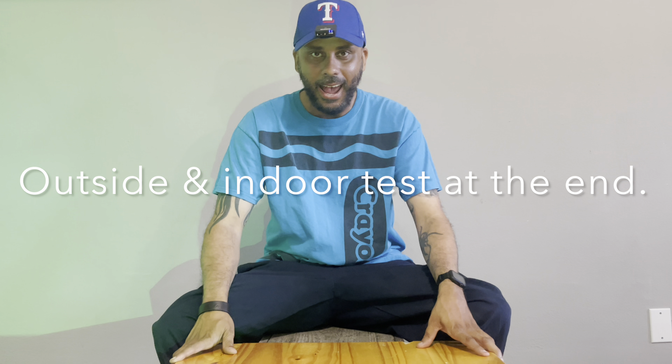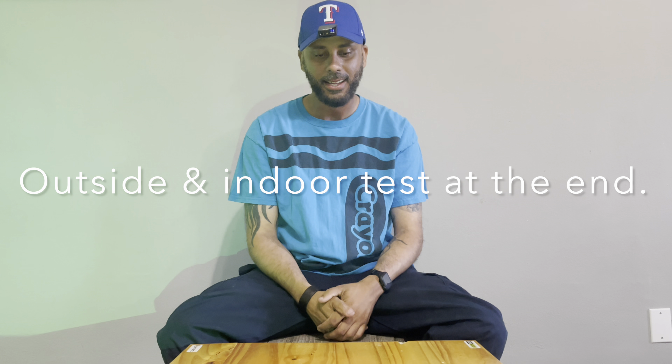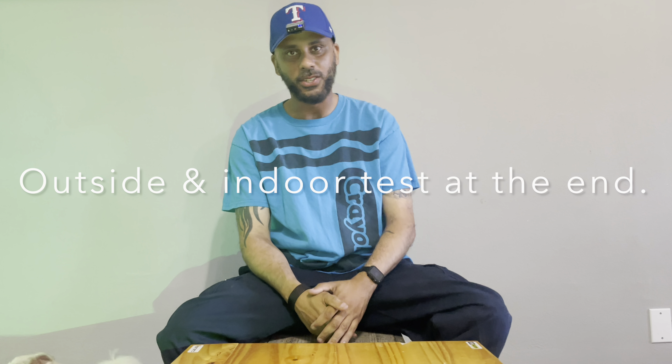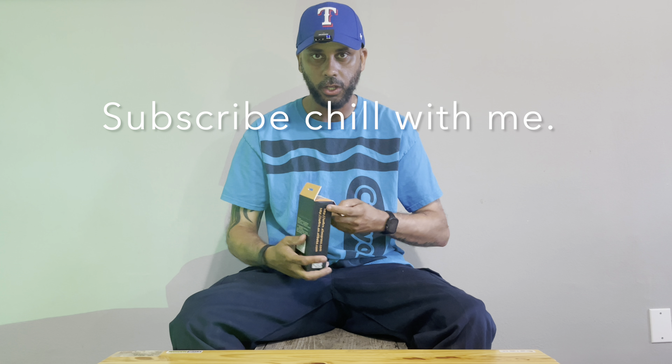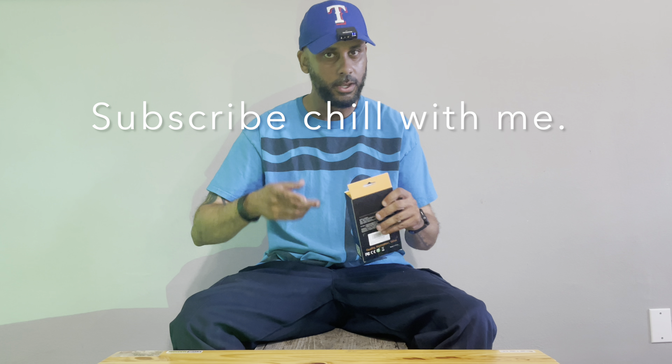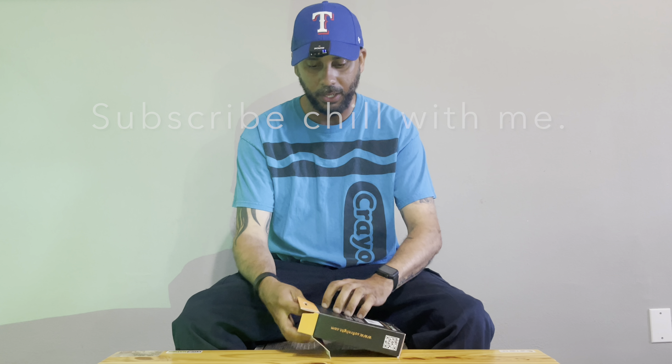What's up everybody, we are back. It is Wednesday, just got off work, got some packages in the mail. I can't wait to open these bad boys up. I got another light — yes, lights of all lights. I'll explain exactly why I got this light in a bit. Link will be in the description, so if you're looking to pick one up or anything else, just click that link below.